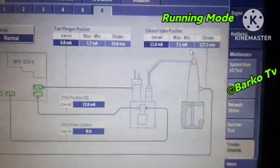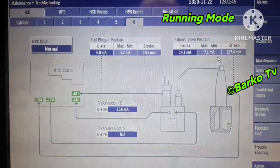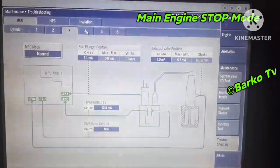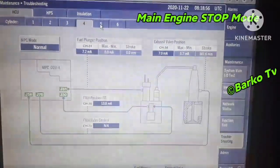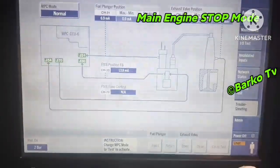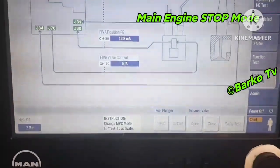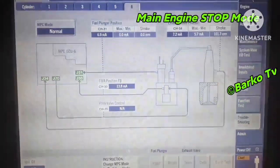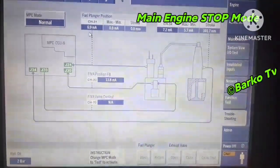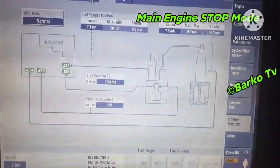Note: we are running our main engine right now. We have main engine parameters for exhaust valve, plunger position, and FIBA position — cylinders 4, 5, and 6. You can also choose plunger position and exhaust valve position for MPC mode testing. You can simulate the plunger position by switching MPC mode to test mode, then command plunger inject and return, exhaust open and close, or a cycling test.